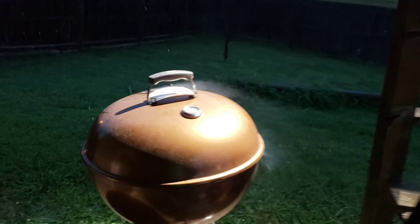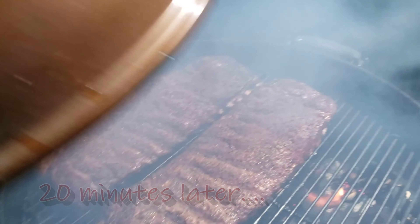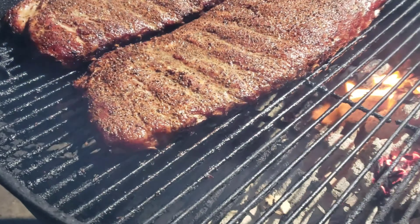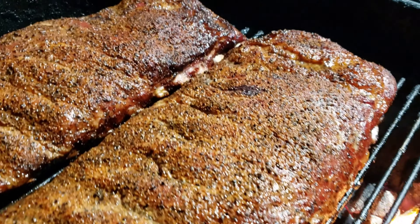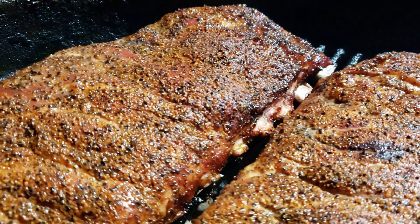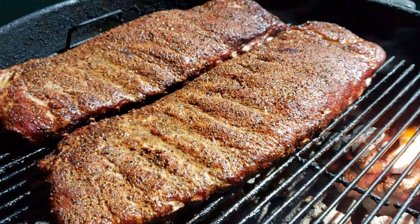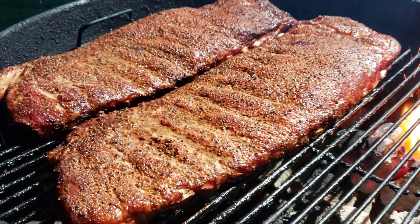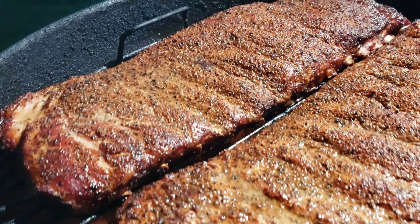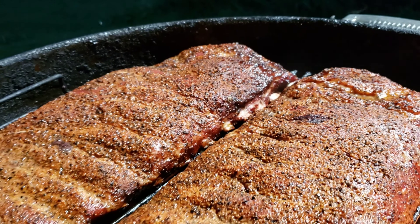It started to rain like crazy. We went ahead and rotated that bigger rack of St. Louis style ribs to the front so it can take the heat. You can see we're getting good pullback and a good bark starting to happen. I'm still gonna check back at the one-hour mark from our last checkpoint and we'll see what these ribs are looking like and see what we need to do next. Man, look at that color.